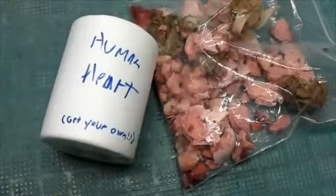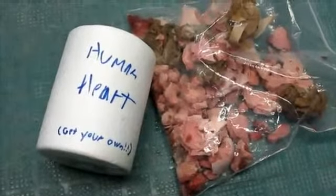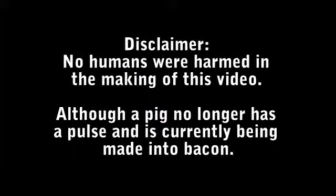So that was breaking a heart with liquid nitrogen. No humans were harmed in the making of this video, although a pig no longer has a pulse and is currently being made into bacon.